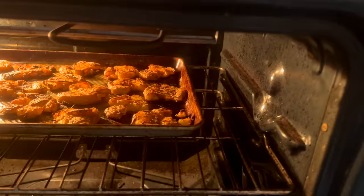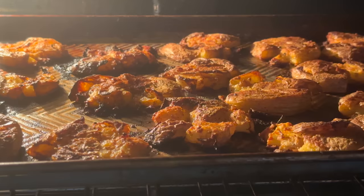Then into the undo they gundo at four hundo until they brundo. If 450 Fahrenheit is too hot for you, you can turn it all the way down to 232 degrees Celsius. You're going to want to bake those until they get nice and golden brown and crispy.